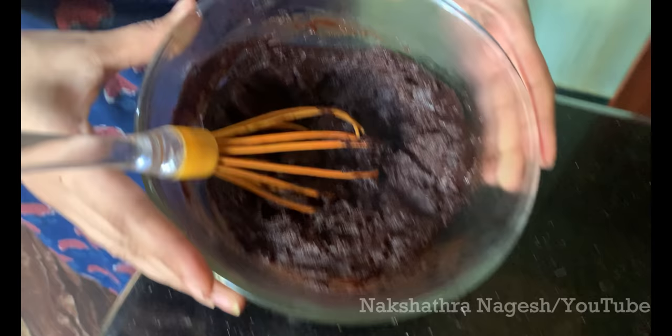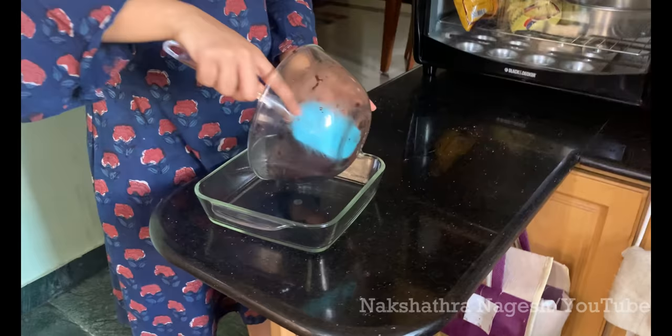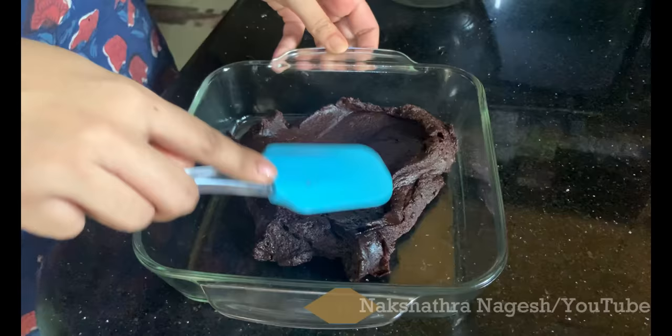Now it's time to put it in the baking dish. Transfer the batter into the baking dish. If you're putting the brownie on a tray, please grease it using any cooking oil. Transfer the batter into the brownie tin and spread it evenly.